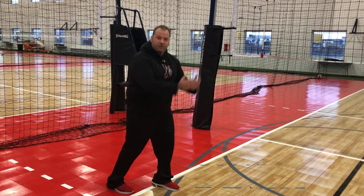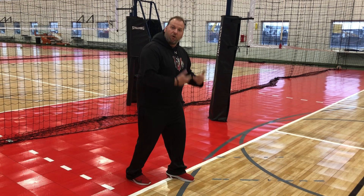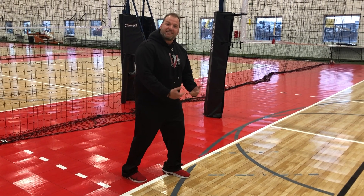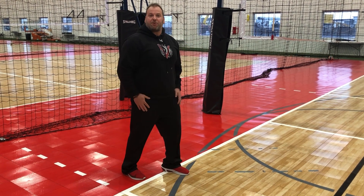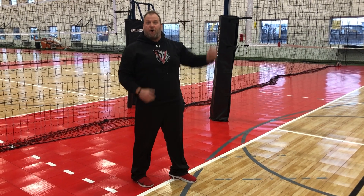If you notice, my feet are always going to go in the same direction. By doing so, it promotes healthy jumping — all my joints are bending in the same direction. If they're bending in the same direction, I'm going to pull energy from them up into the same direction, and my whole body is working together to help me get to the ball.